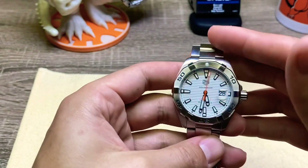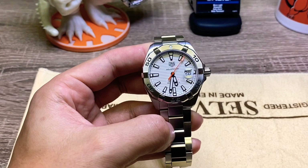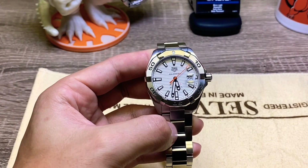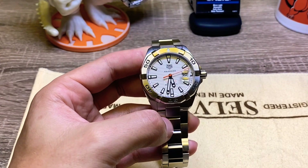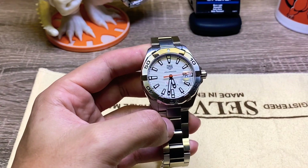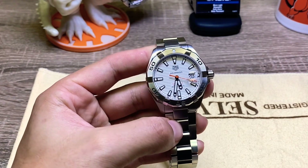Let me know — I know a couple of you viewers have the same exact watch. Do you have the same problem? I'm curious whether it's just mine or if everybody has that issue. I wouldn't call it a dealbreaker, but it really shouldn't be like that, if you ask me.